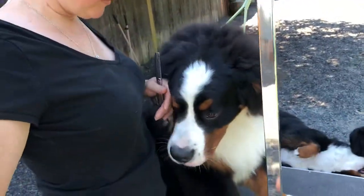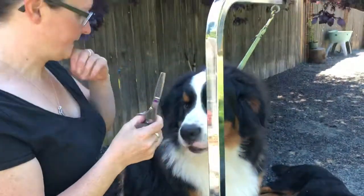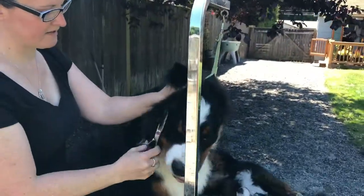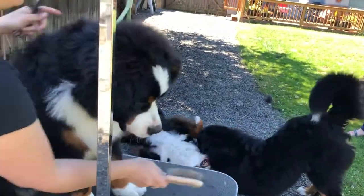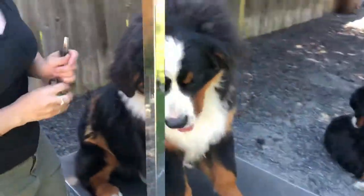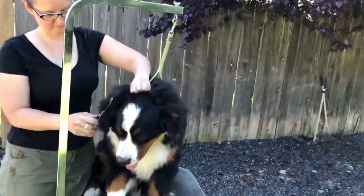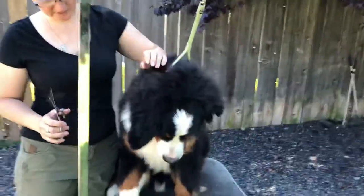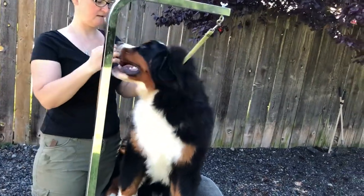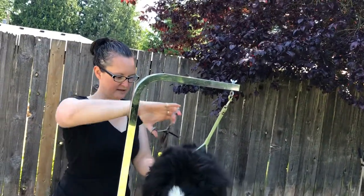I'll stop and give the puppy a treat for doing such a good job. Good boy! Then I'll go back to my line because he's got a lot of hair, a lot of fuzz that we're going to be working and getting off. He's now wanting to play with the brush — he's a puppy, he wants to chew on everything.